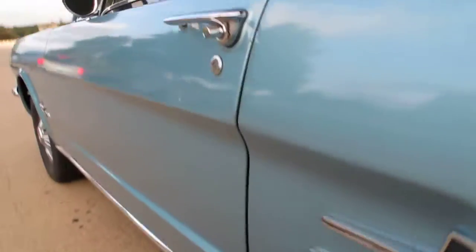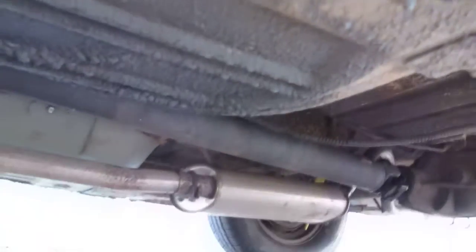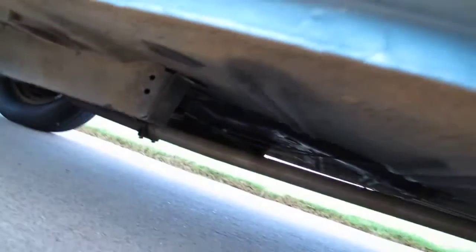Taking a look underneath the car — it doesn't look like it's rusted out, the bottom looks pretty solid. Looks like the muffler's been replaced. Needs a glass pack — I like how these little six-cylinders sound with a glass pack.